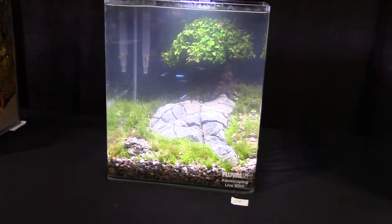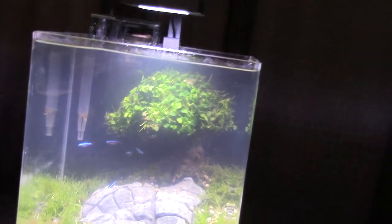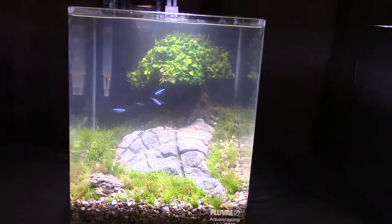This one's really simple but it's beautiful. Look at this — you've got the rocks going up, the lone tree all by itself. That's sweet.